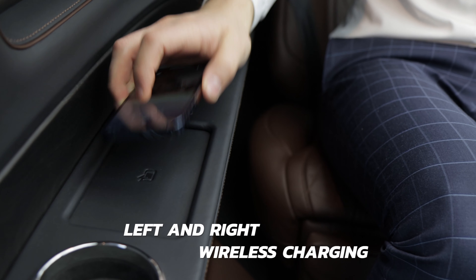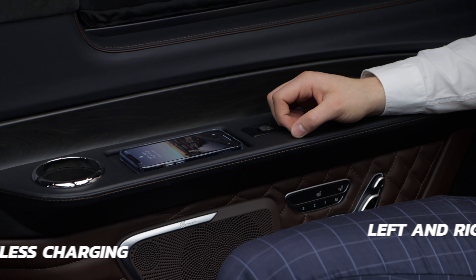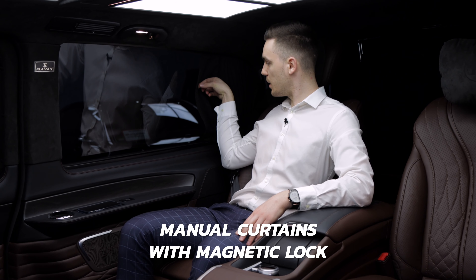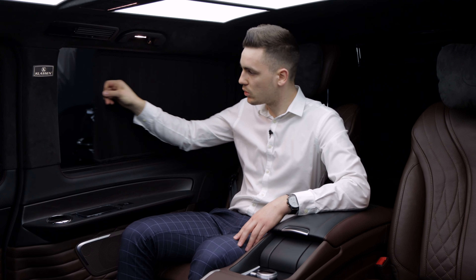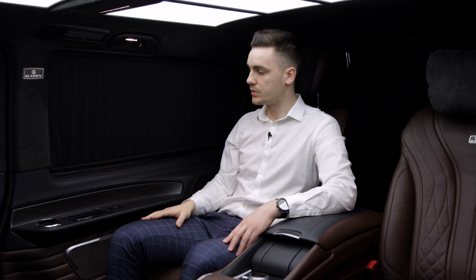Here we have the side armrest with wireless charging and a bottle or glass holder. The curtains are manual — you can open them to look outside. The curtains also have magnets, so when you close them they hold firmly and cover the entire side window.